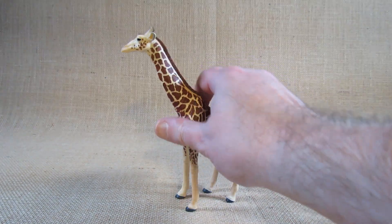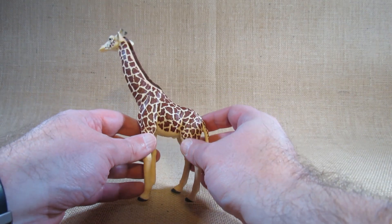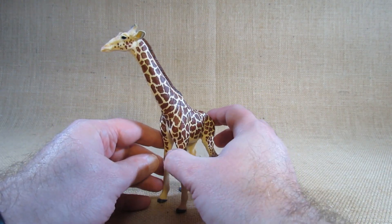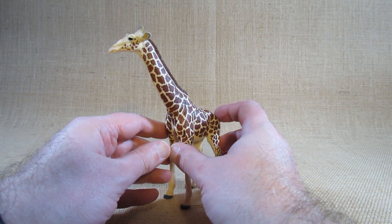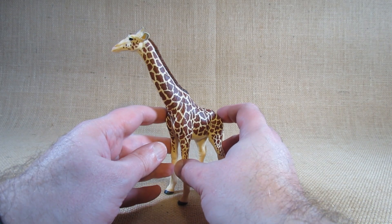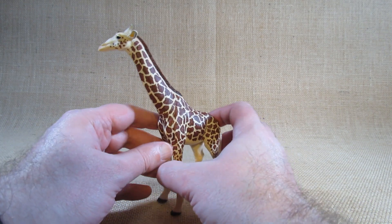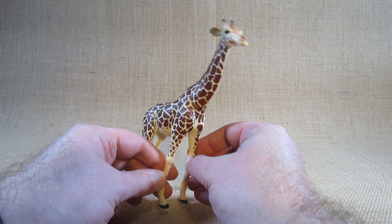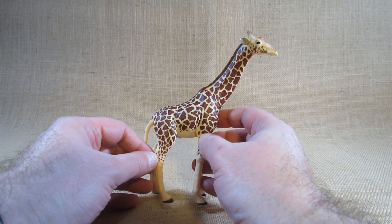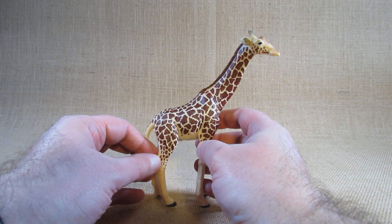As a giraffe, it's a very tall animal. I think the giraffe is the fourth largest animal in the world: the elephant, the rhinoceros, the hippopotamus, and then the giraffe. It doesn't seem like a very large animal considering it's so tall, but for it to be that tall and sturdy it has to be pretty big and heavy.